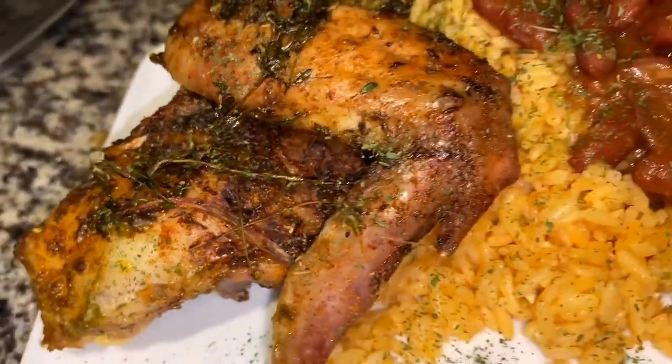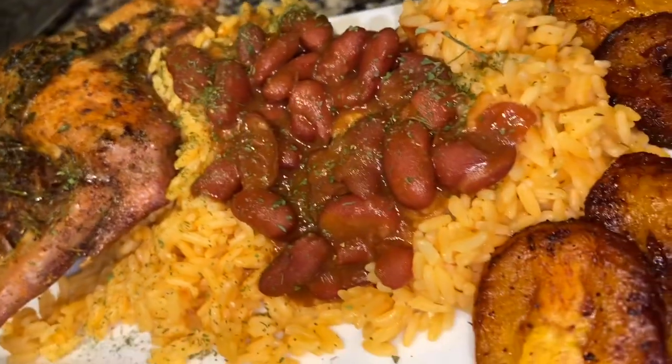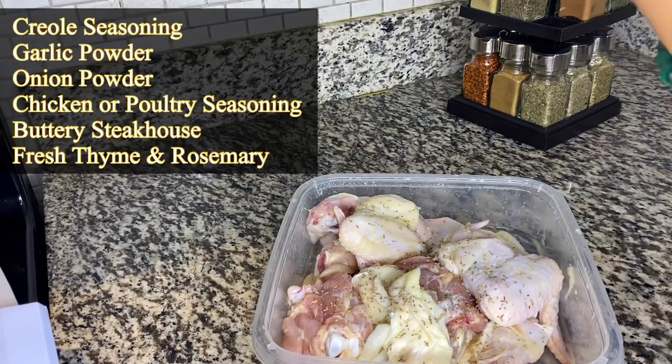Hey guys, so Dash El Blanco is at it again and I made some roasted chicken for the first time. Roasted chicken is on the menu.